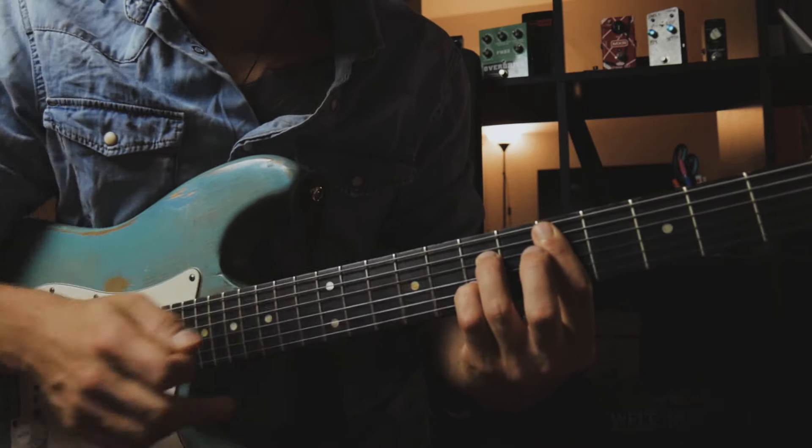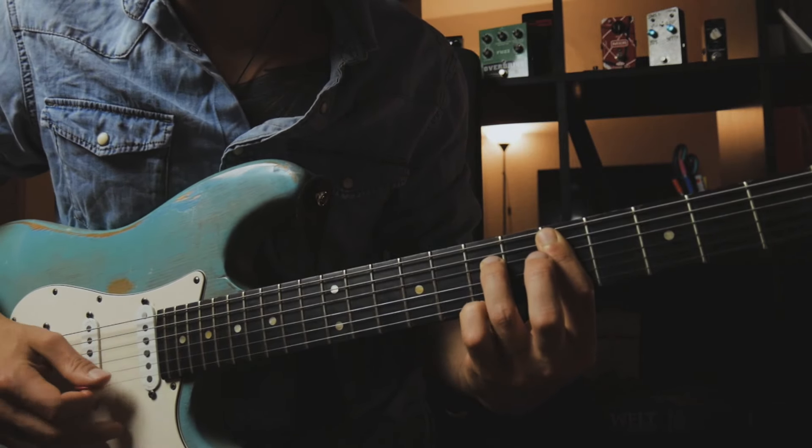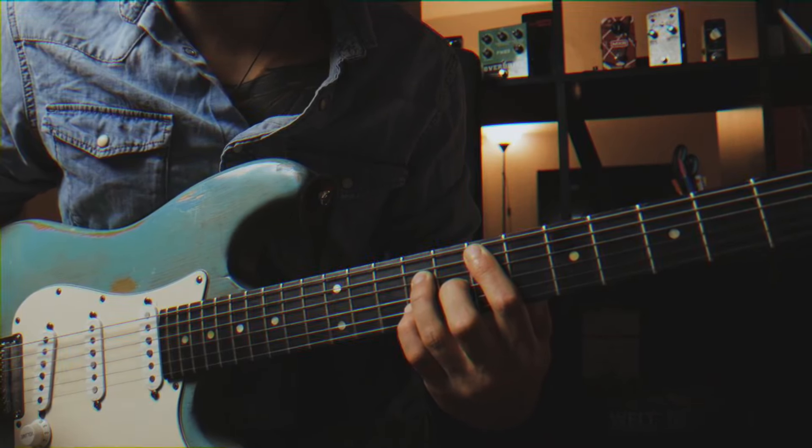It works as well on the B string, and it resolves really nicely to the tonic — the E major chord.